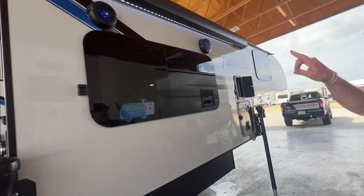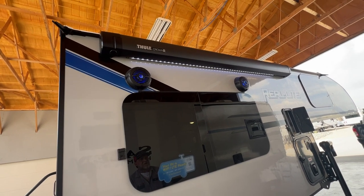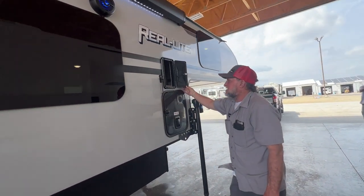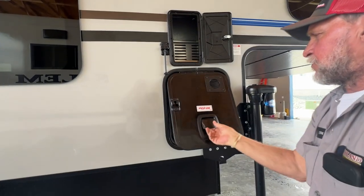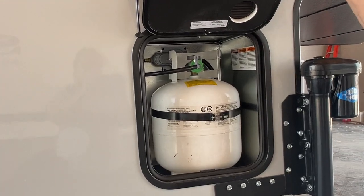We have two outside speakers with blue lights. Anytime the LED lights are on, they'll have the blue lights in the speakers too. The top connection here is just an access panel to get into the back of the wiring on the 12-volt refrigerator. And then we have our propane bottle right down below that, secured in the compartment.